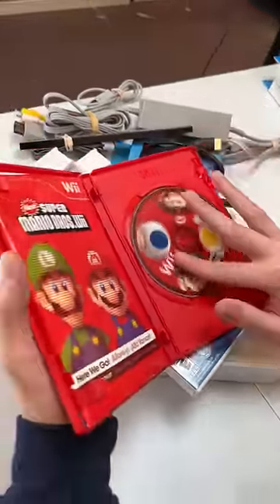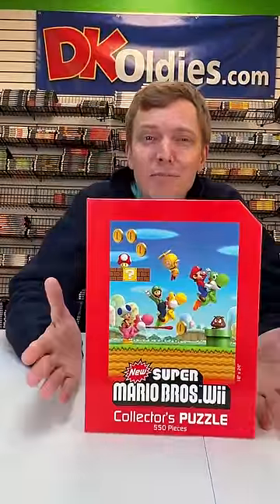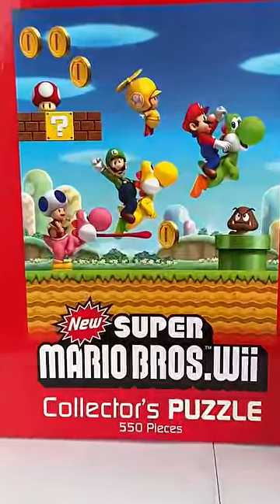Let's get this packed up, and I'm throwing in the perfect gift. And since this order got picked to be filmed, I'm throwing in this puzzle. It's 550 pieces, and it looks just like the cover of your Mario game.